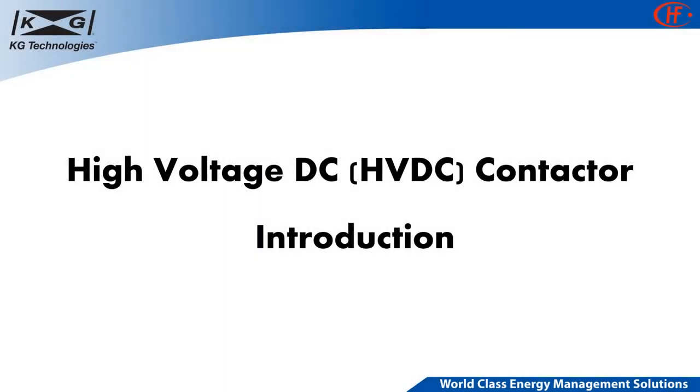Hello and thank you for joining KG Technologies. Today we will share with you an overview of what a HVDC contactor is, how it works, and what benefits KG offers with this product line.